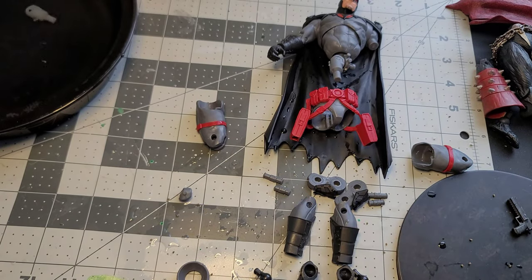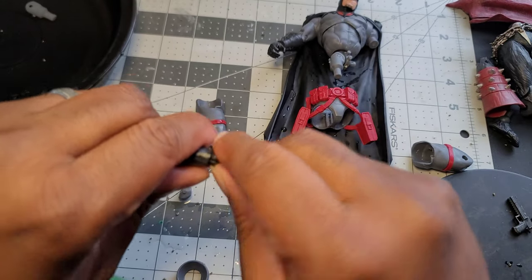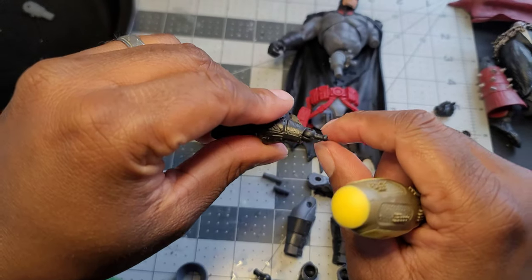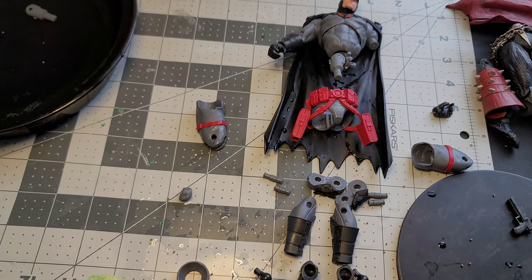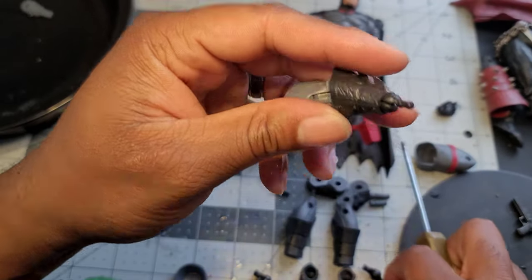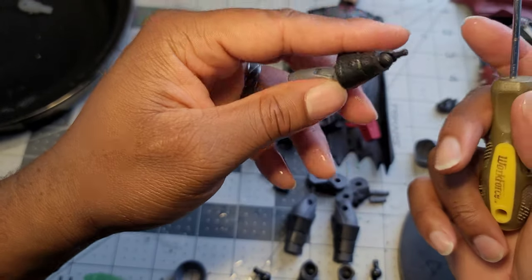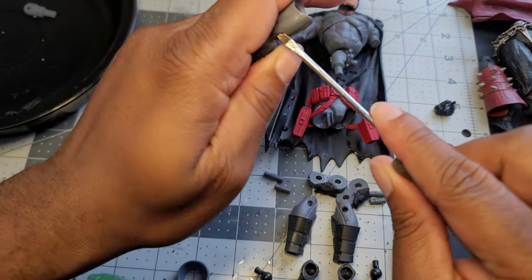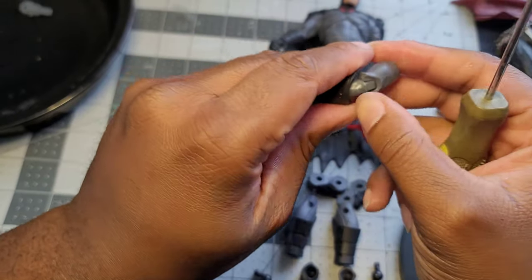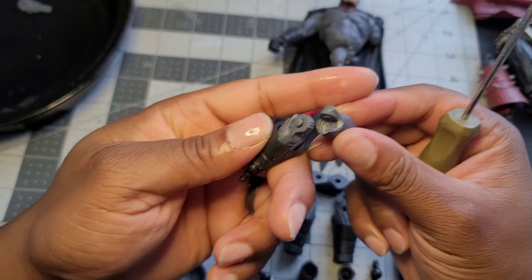Moving on to the arms — this hand broke on me, so let's take it out of the package. It's just one of those things where you occasionally get a defective piece. The hand joints are the same as the foot joints. You can actually get replacement joints on eBay — I once found a bunch of red ball joints for a Spider-Man in a variety of different sizes with different pegs.